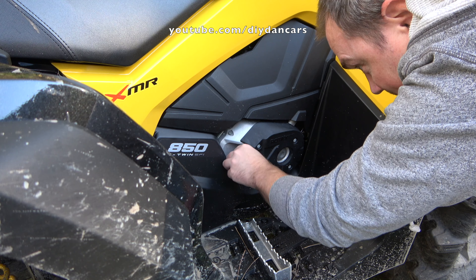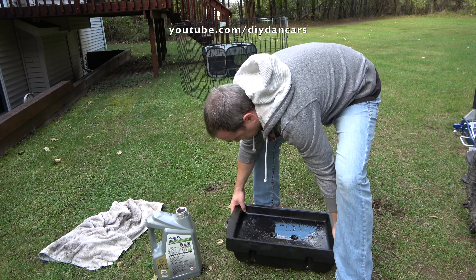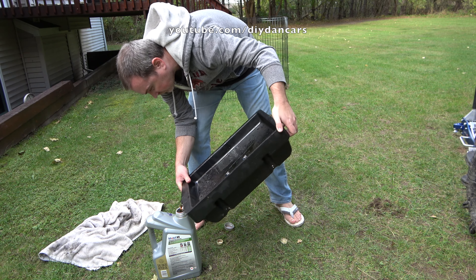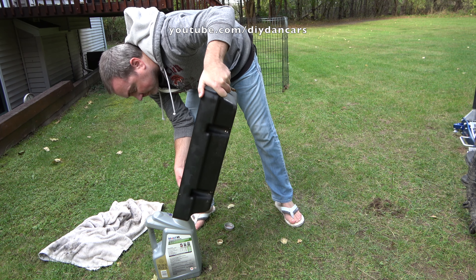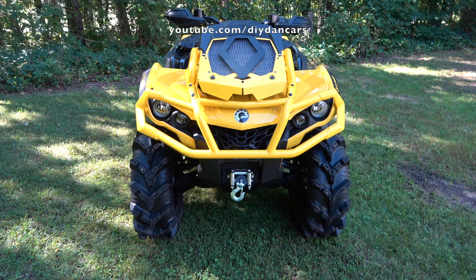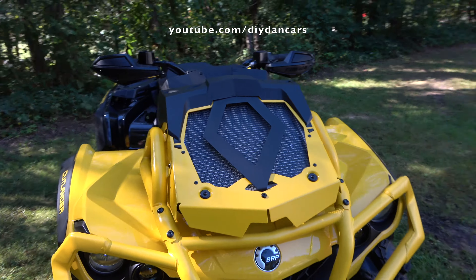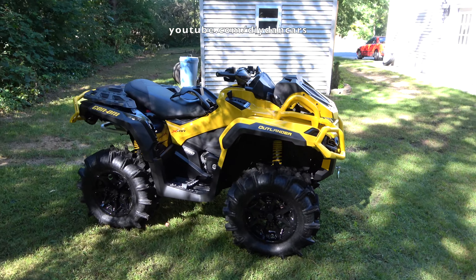Oil is now topped off. I'm pouring the old oil into a container so I can recycle it. If you do your own maintenance, please recycle your old oil — AutoZone, Advanced Auto, and Walmart are just a few of the places that will take your old oil for free. And that's how I changed the oil in my 2021 Can-Am Outlander 850 XMR. Hopefully this video will be helpful to you if you are trying to change the oil in your machine.